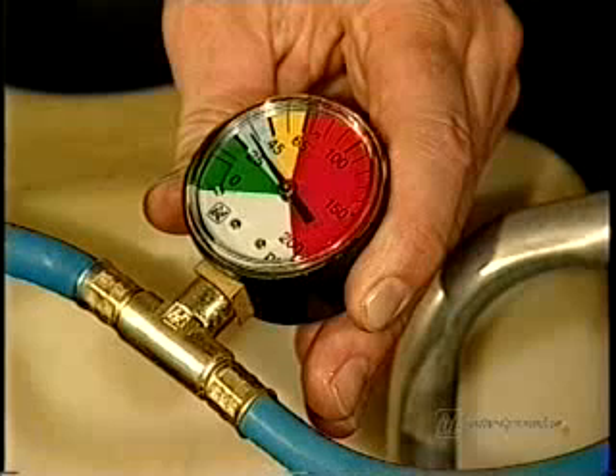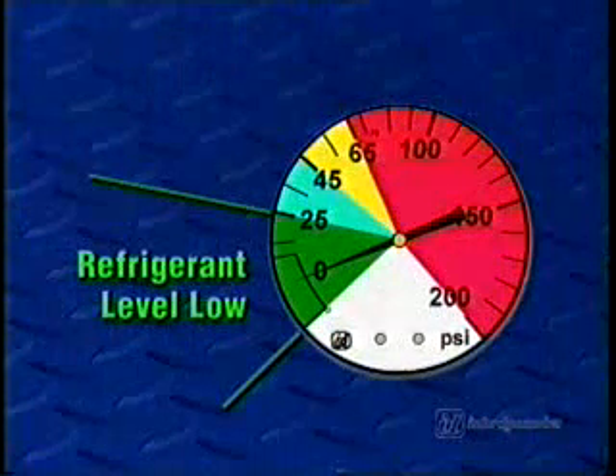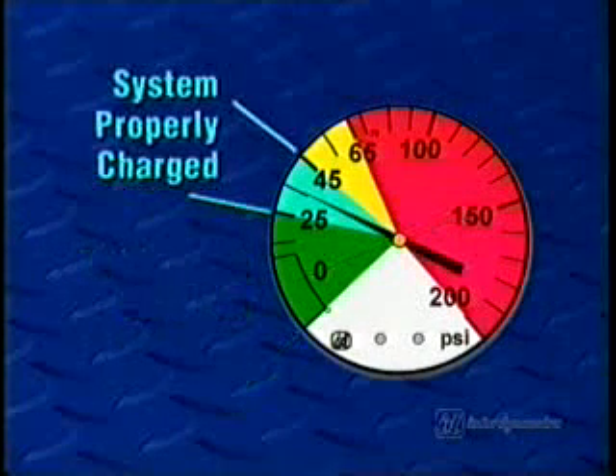In order to get an accurate gauge reading, make sure the tap valve is closed and the compressor is running. The pressure gauge is color-coded to make interpreting the readings easy. The green area indicates that the system is low on refrigerant, while the blue zone shows that the system is properly filled.